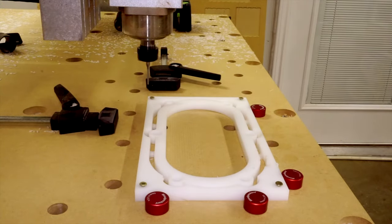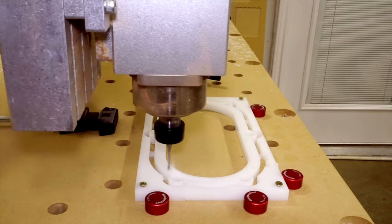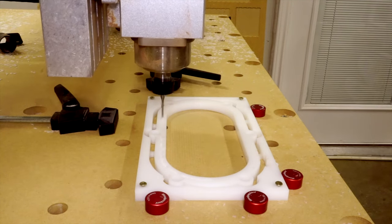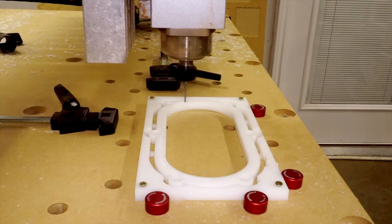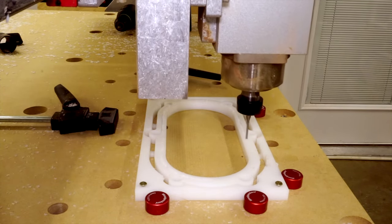I now switch to a 1⅛-inch bit to cut the groove for the brush. While cutting, this sounded horrible to me, but I double-checked my feeds and speeds and it appeared I had everything correct. Luckily the bit did not break and nothing melted, but if you have thoughts on this please let me know in the comments below.